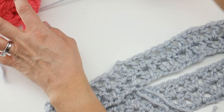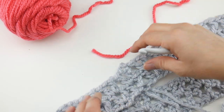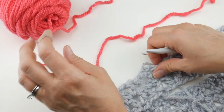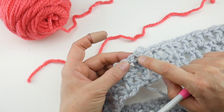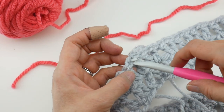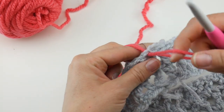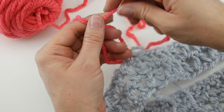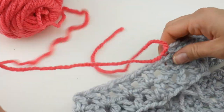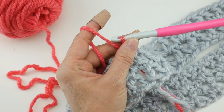Grab the new flamingo color — I just love it, it's like a really happy coral color, lovely for winter when you need a little color. Where we fastened off, you can see a little knot — insert your hook into that stitch, that's where we left off. Hook the new yarn onto your hook, pull it through, and tie it right on with a nice sturdy secure knot. Reinsert the hook back into that stitch, bring up a loop, and we're ready.